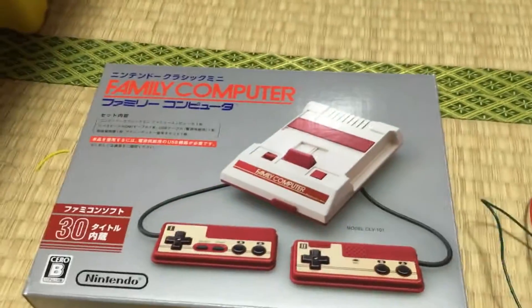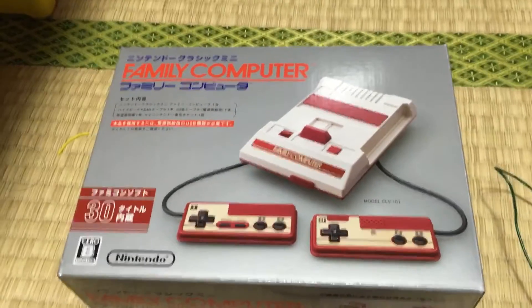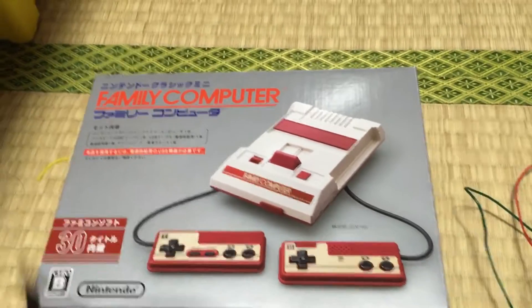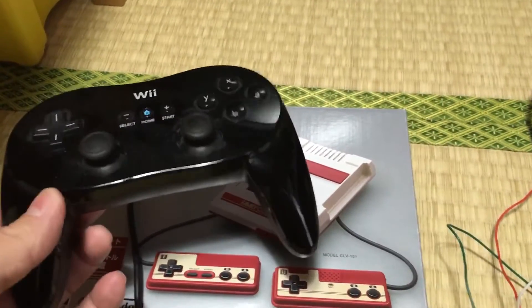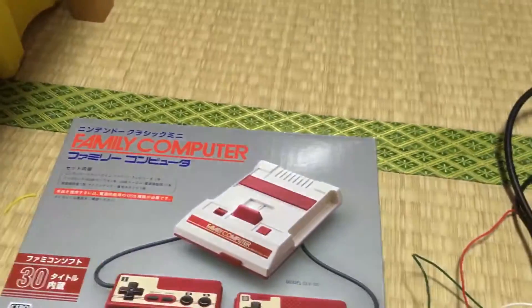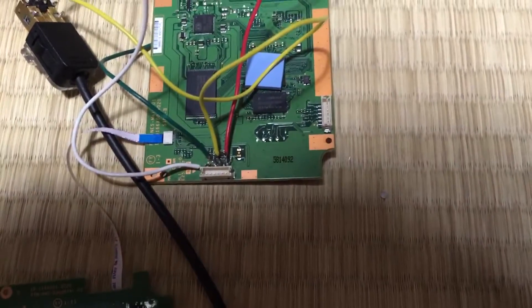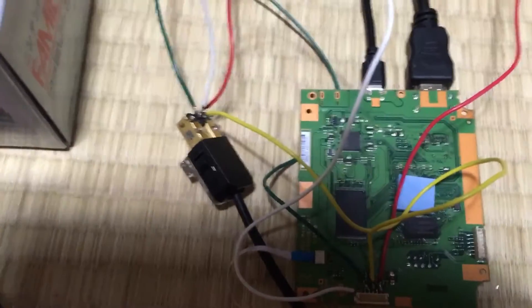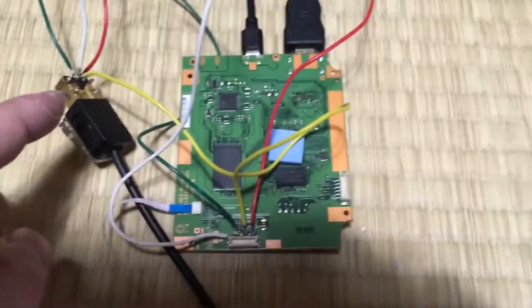So I had a look at the PCB and discovered that the ports looked very similar to the Wii nunchuck ports that you would find. So I did a bit of wiring and checked some pinouts, and I discovered that with these four wires you can wire up a Wii mode port and then plug in your classic controller and it'll work.